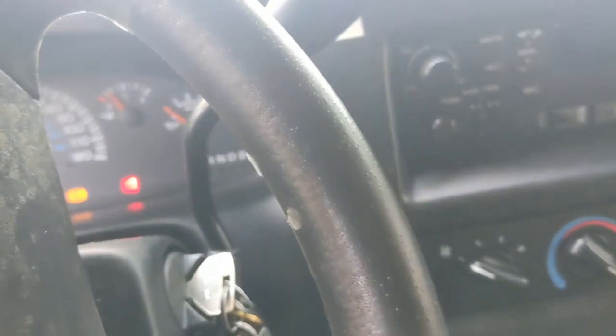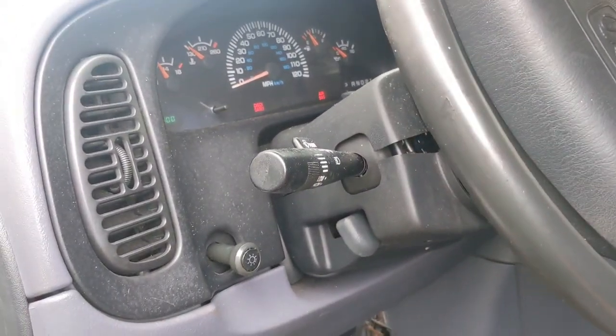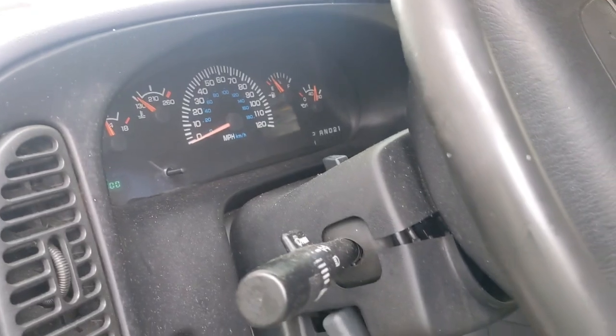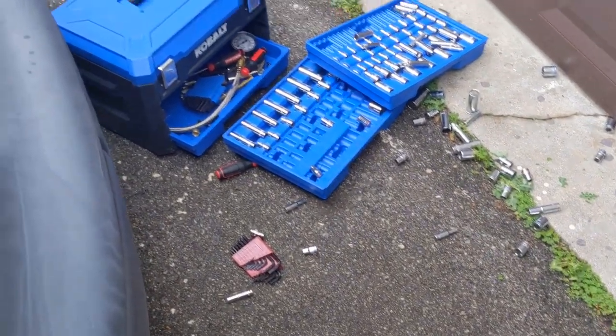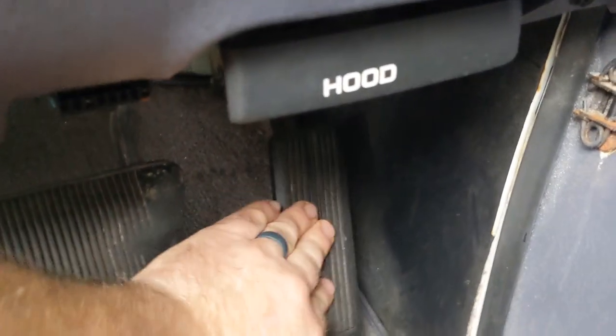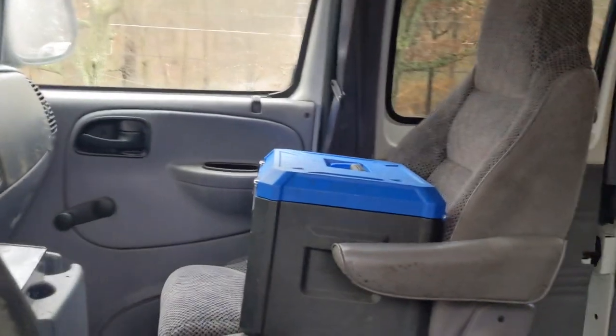I'm going to get a key, start it up, and see if the ticking's gone. Let's see what she sounds like. Waiting on the oil pressure to come back - there we go, we got oil pressure again. I'm going to let her warm up and rev her up to see what this motor sounds like. At least it has enough oil in it now. She's pretty much up to temp - oil pressure's awesome. Listen to that - the rattle's basically gone now that it has oil.